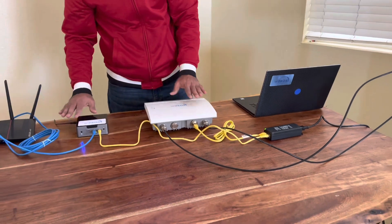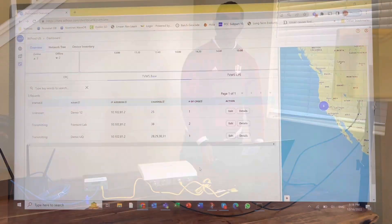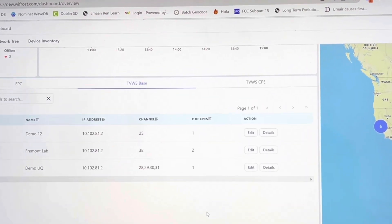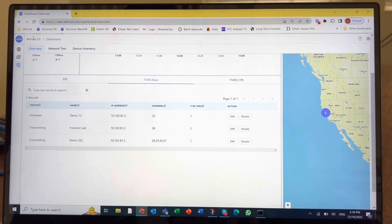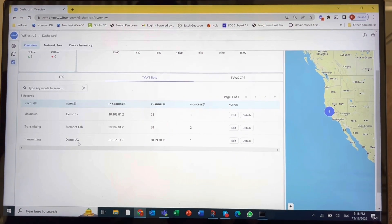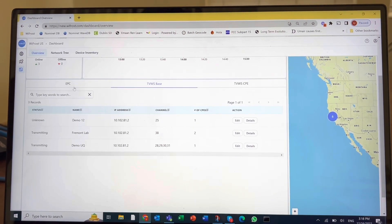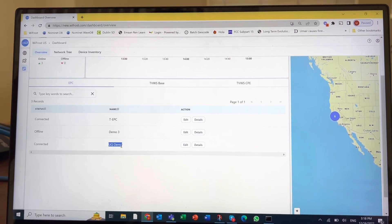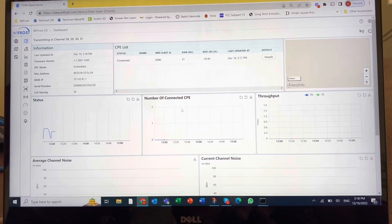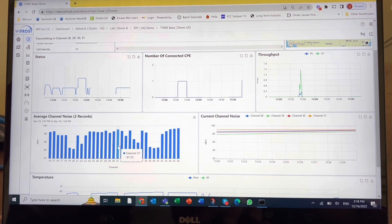After everything is connected and powered up, let's look at the cloud network management system dashboard. So far, we have looked at how all the devices are connected and we've performed zero configuration steps. I've just logged in to our cloud NMS on the Wifrost US account, and the demo device is now showing up here. The base station shows up as transmitting on these channels with one CPE connected. We can look at the EPC — this is the demo EPC that's connected. We can go into the base station details and take a quick look at the status of the device. I performed a channel scan and the scan results are OK.